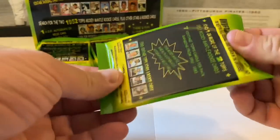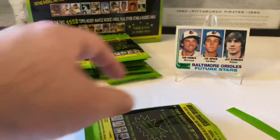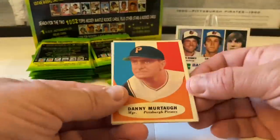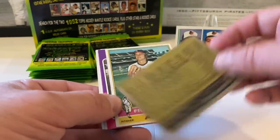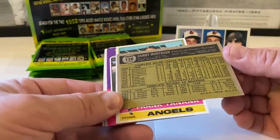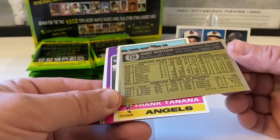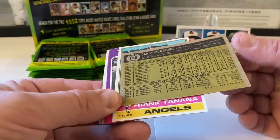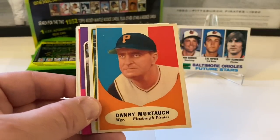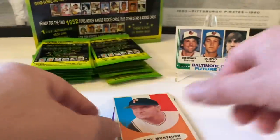Next pack. Sweet — Danny Murtaugh. Now what year is this from? I think this is '56. Comment down below — I think it's '56. Nice Danny Murtaugh there, pretty cool. I'll put this in a penny sleeve.